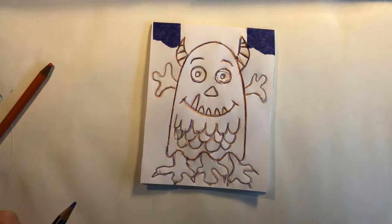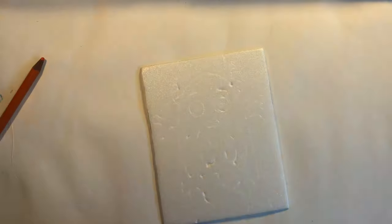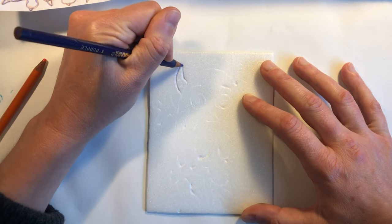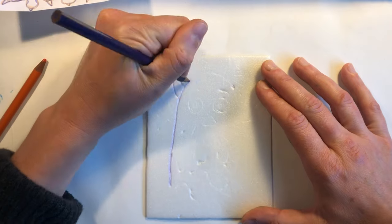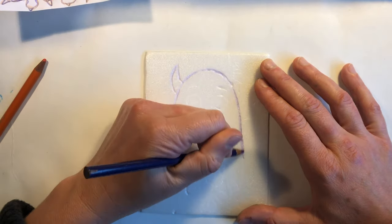Once you have traced over your entire drawing twice with colored pencil you can remove your drawing from the styrofoam plate. Now take your colored pencil and trace over all of the lines in your drawing on your plate.